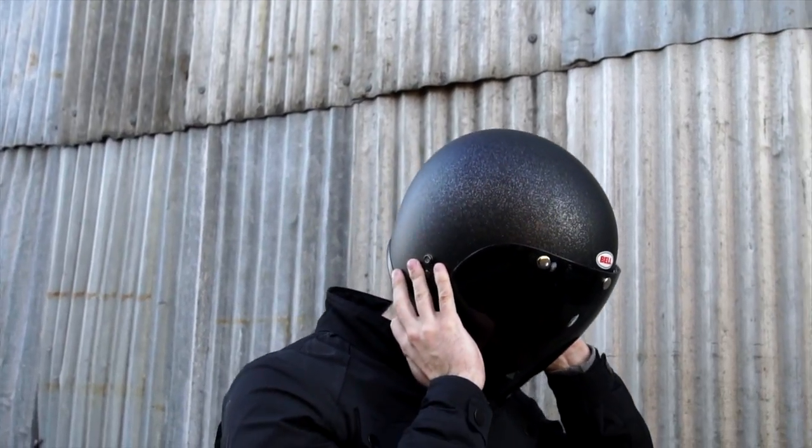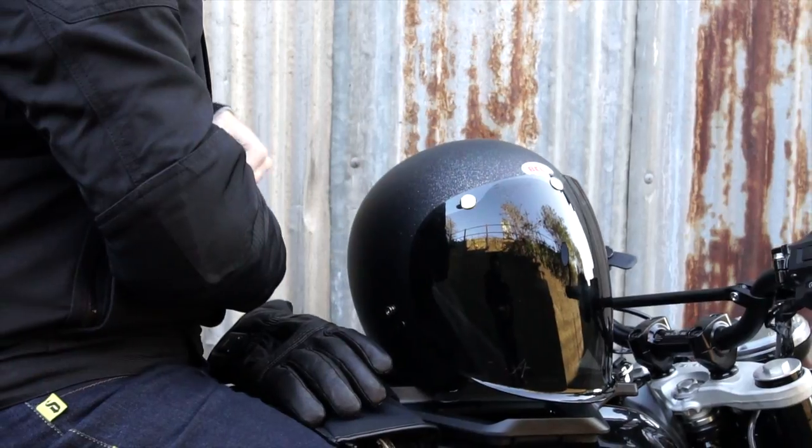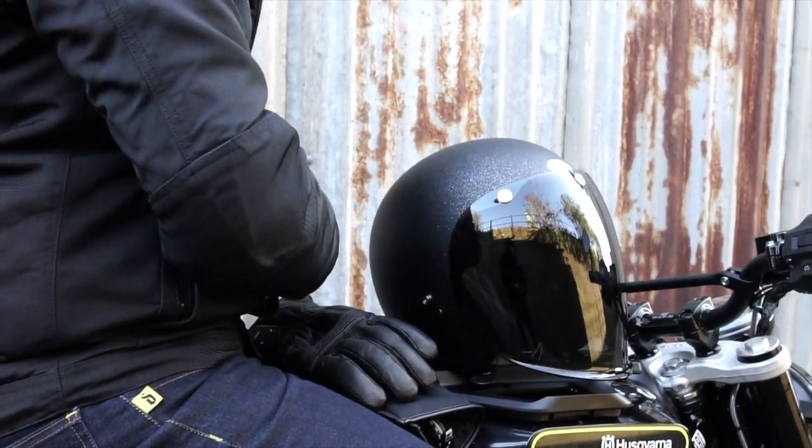The Bell Custom 500 caters to pretty much anybody after an open face helmet, given that the price range spans from the low £100 mark all the way up to nearly £400 for the very latest carbon fiber 2020 colorway. There's something for pretty much everybody, assuming you're after an open face of course — that's a whole separate debate we will cover in an open face versus full face review later in the year.